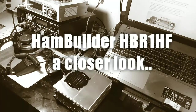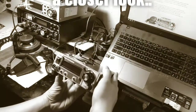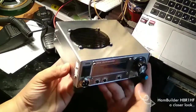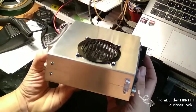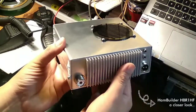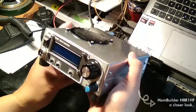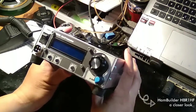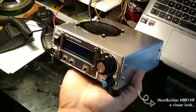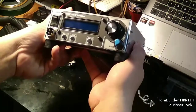Let's take a closer look at the HPR1HF. This little rig is a mono band 40 meters SSB and CW transceiver from HumBuilder. For a transceiver that is rated 50 watts by the manufacturer, this rig is tiny. Look at it — it can easily fit in the palm of my hands and I love it.